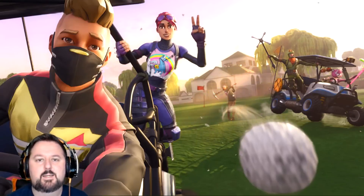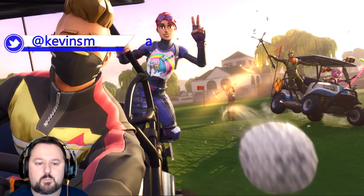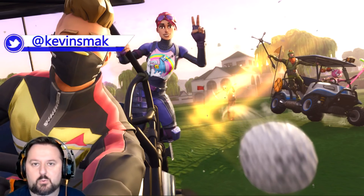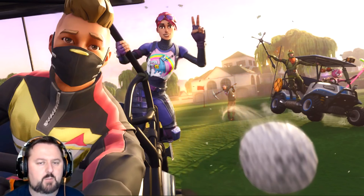Welcome Smackers, Kevin Smack here. Today I've got a new video for you. This one is to help you get better performance on Fortnite Battle Royale. Actually, this will pretty much work on any game, so this will really help you out.